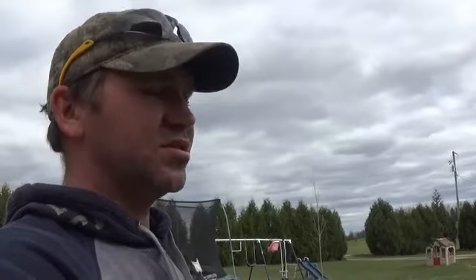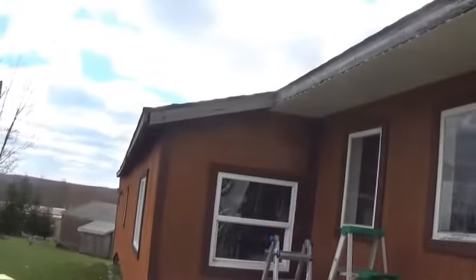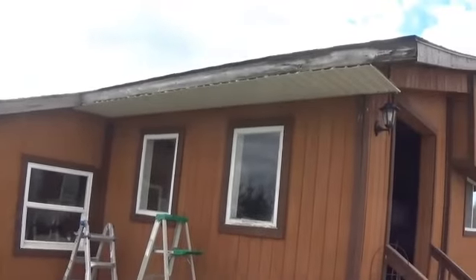I did get some anchors put in the back porch, and we did start on the fascia and soffit. This will probably be the end of this video and we'll do an update. There's what we got started on here, and we started down the other side. When we get it all done through there, I think it's going to look pretty nice. I just started putting the soffit on.